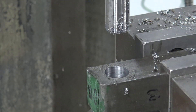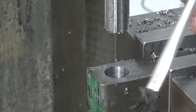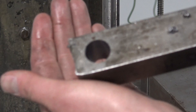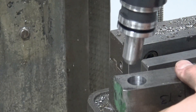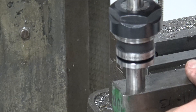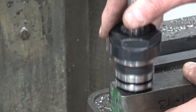That was about 200 RPMs. This is a 0.7505 reamer. Take a look — looks great, looks great. Feels a little loose though. Let's take it out and see.